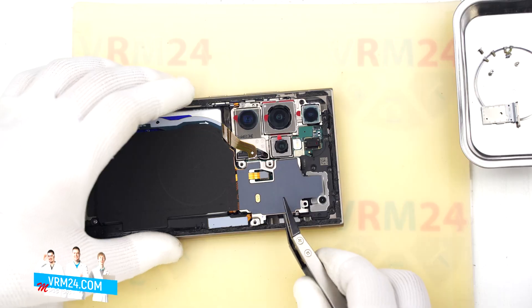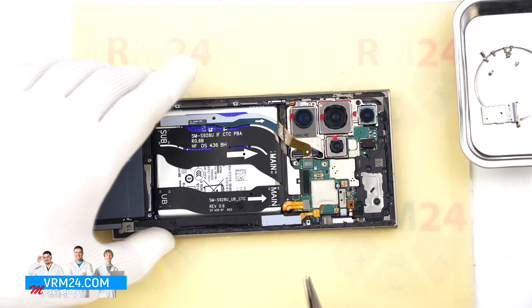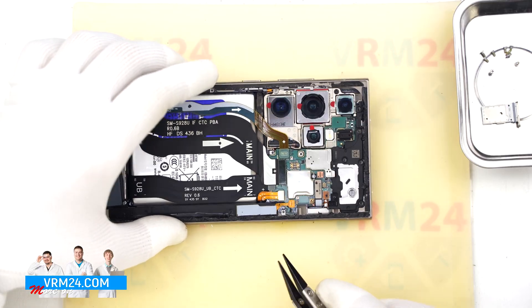Now using a non-metal tool we disconnect the connector for the wireless charging coil and the NFC module. Use the same kind of tool to disconnect the battery connector.